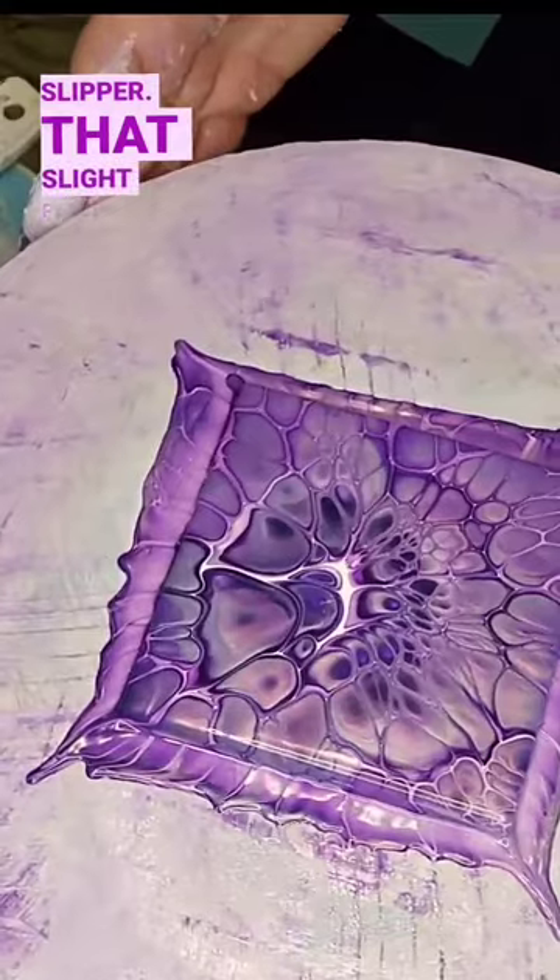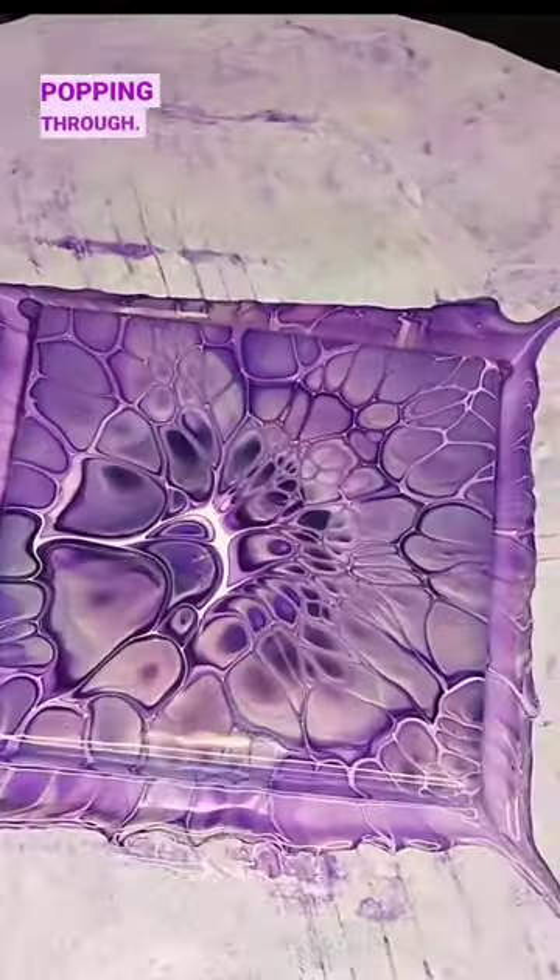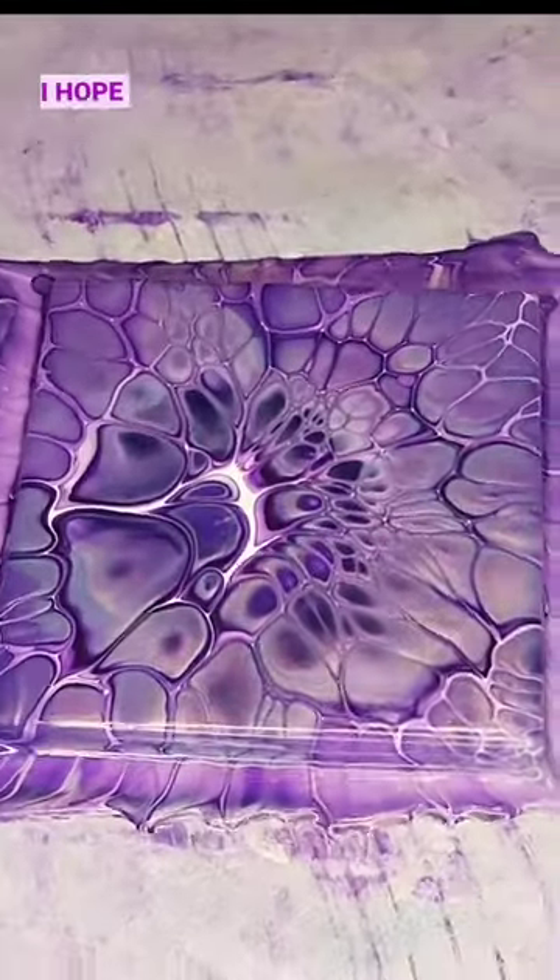It definitely gives it a different look. These colors are absolutely gorgeous — I love the ballet slipper, that slight peachy pink popping through. It's beautiful. I hope you enjoy it.